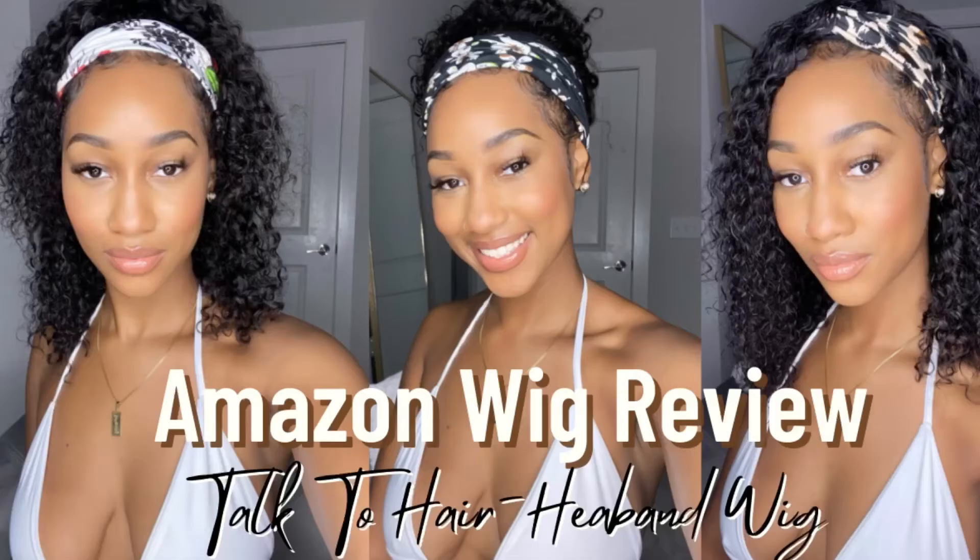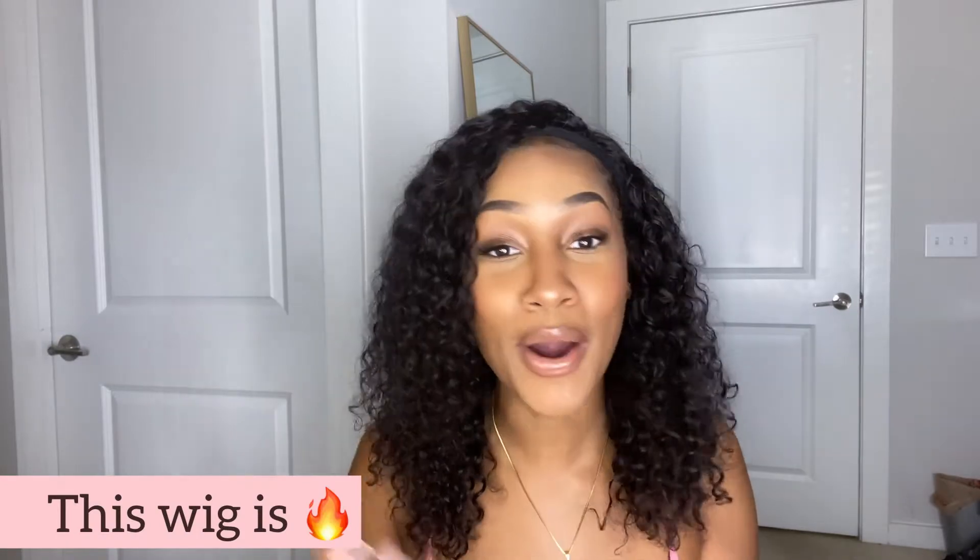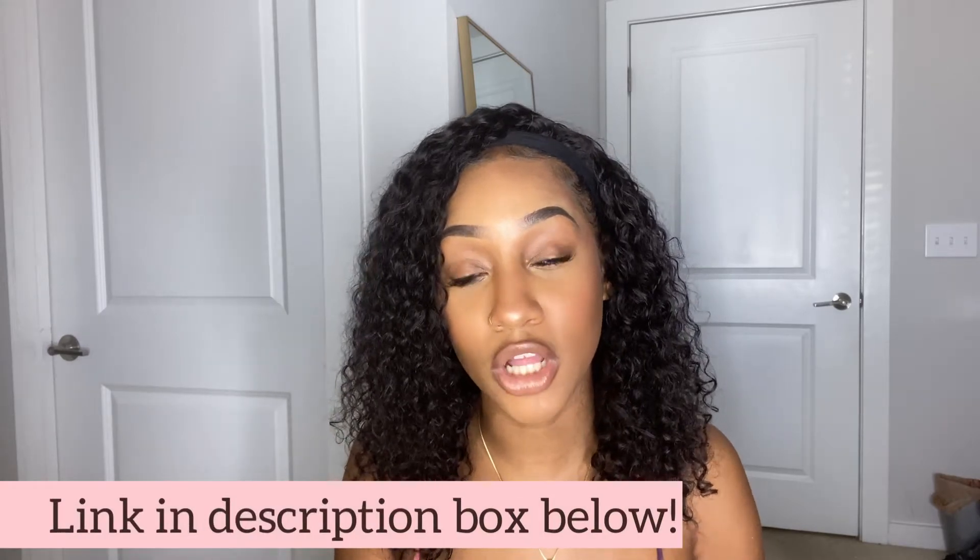Very quickly before I jump into this video, if you guys are interested in the details on this wig — this is a headband wig that I received from an Amazon company. I have a whole separate video on that on my channel. The hair is super soft and the curls are popping. I will include the link in the description box below, and you can also go to my previous video to see how I styled this headband wig. So let's jump right into this video.